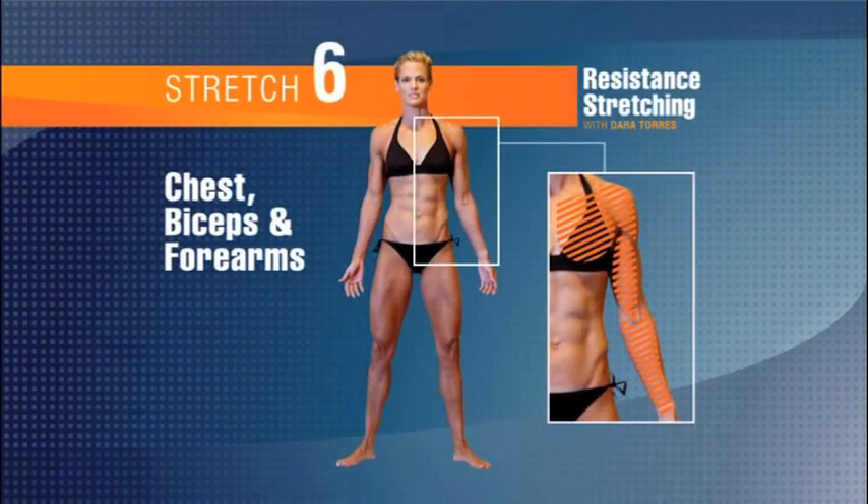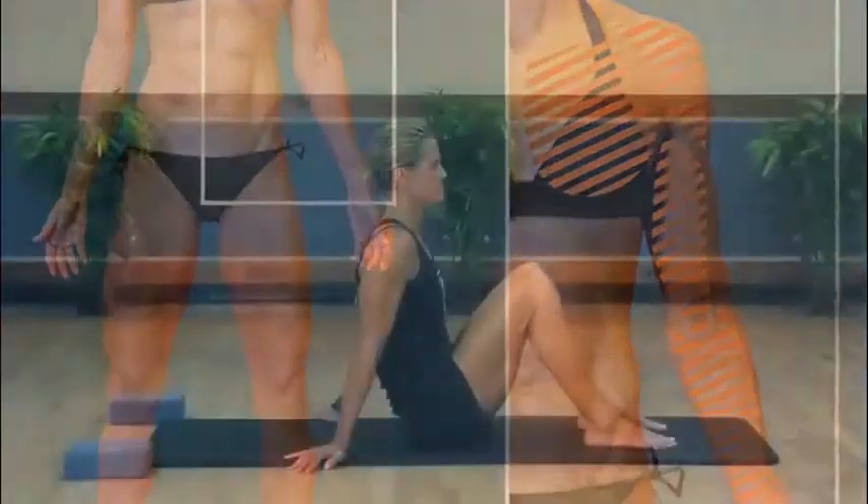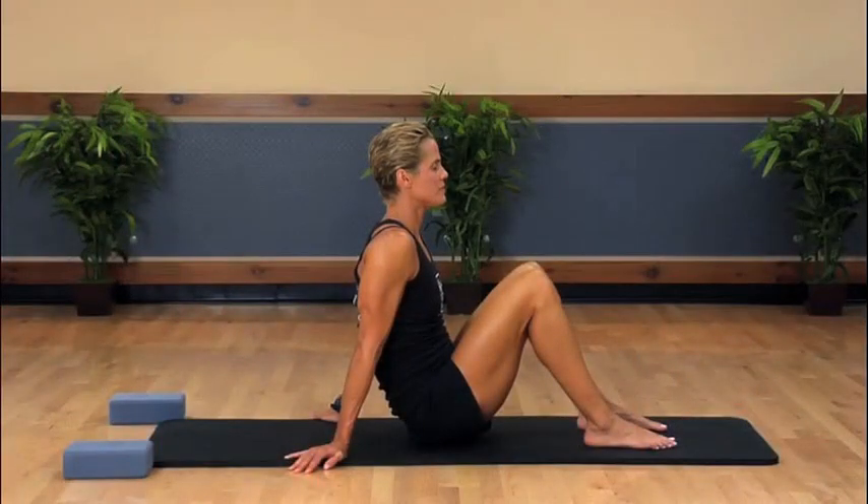Stretch number six: chest, forearm, and biceps. All right, we are going to sit back on our glutes with our hands behind us as we prepare to work our chest, forearms, and biceps.